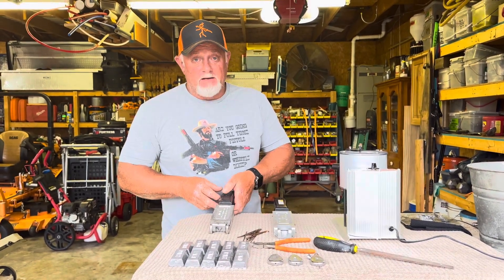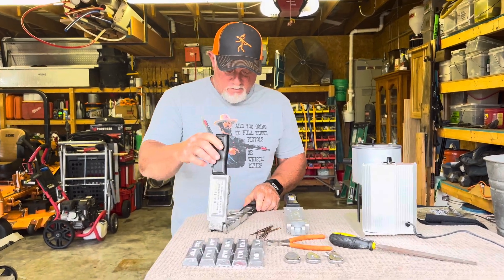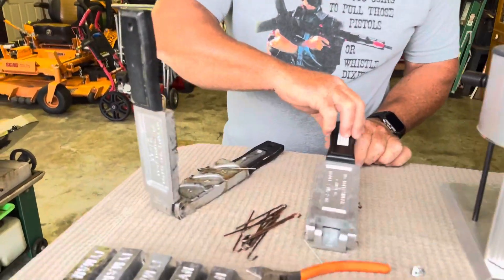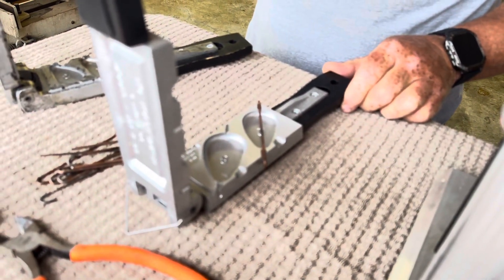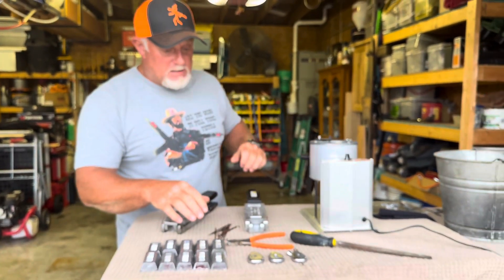Making some sinkers today. These are no-roll sinkers. We're gonna pour some five ounce, six ounce. Got these molds from Barlow Tackle. Got our ingots all ready, our pot's hot.